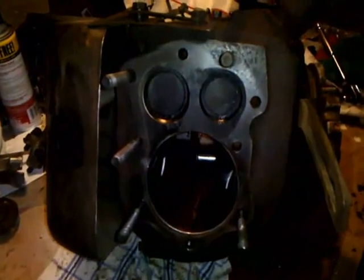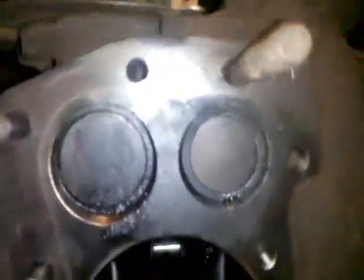Here's the engine. You can see I've got the piston out — I took that out in the last video. Those are the valves right there. They're not horrible; I've seen pictures with more carbon buildup, but they definitely need to be cleaned.